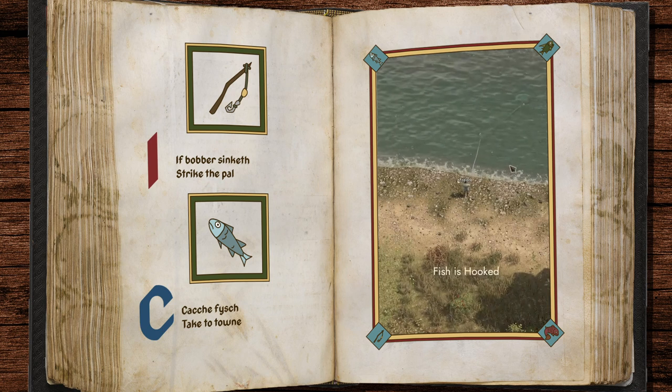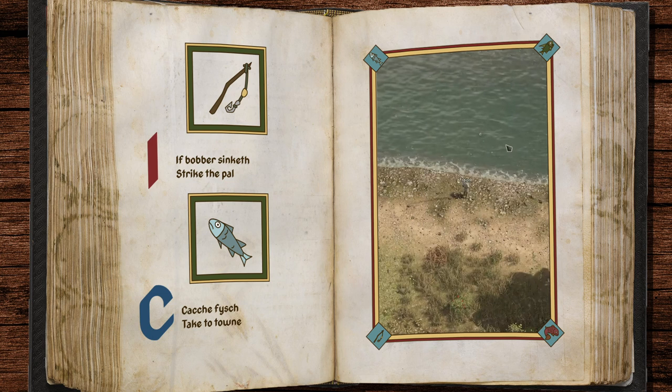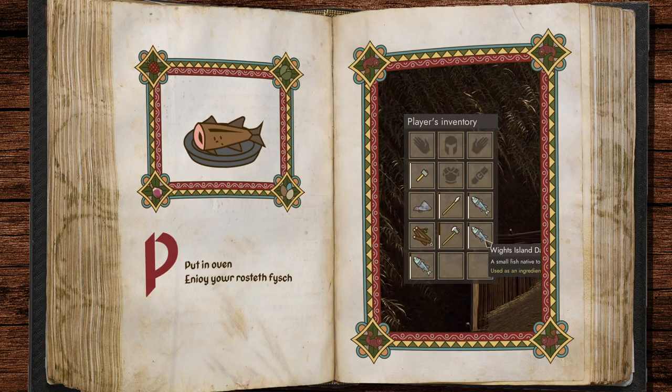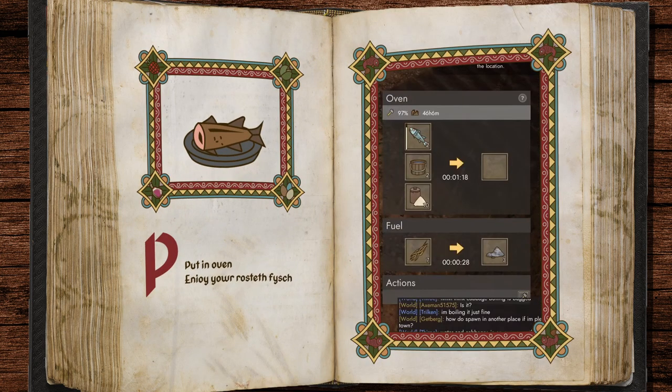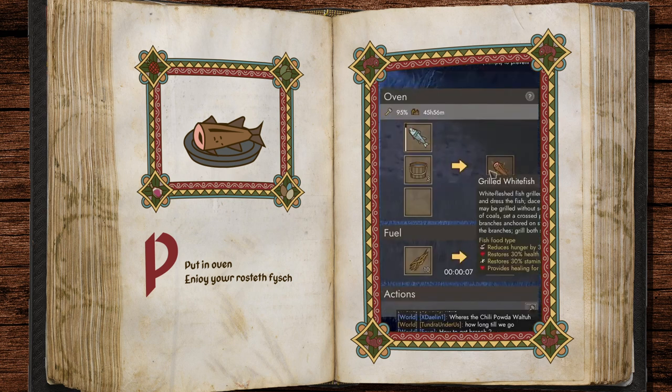To town. Put in oven. Enjoy your roasted fish.